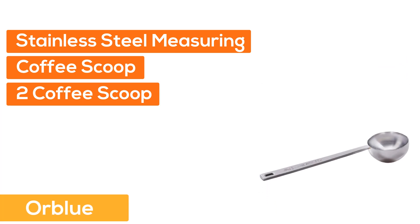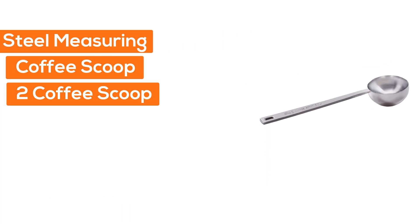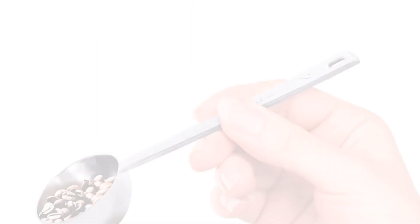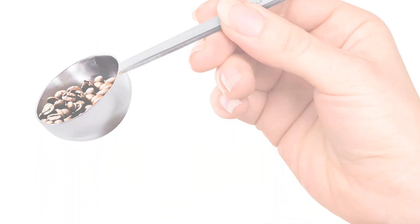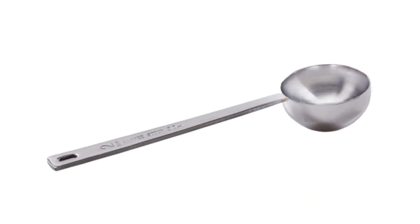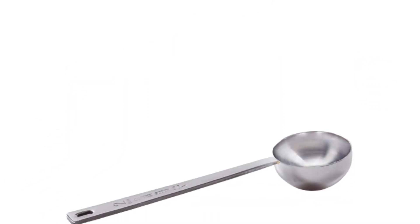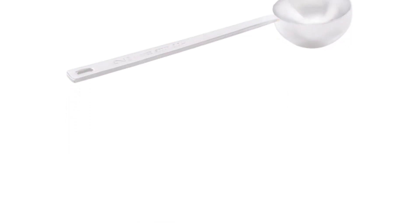These two coffee scoops feature long handles, making it easy to scoop coffee from tall containers and coffee bags without getting coffee grounds all over your fingers. They feature sturdy construction, high polish finish, and great appearance.